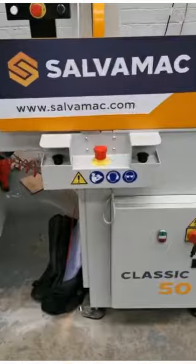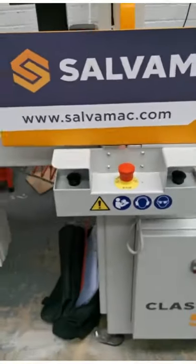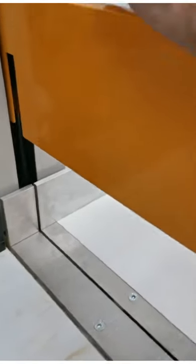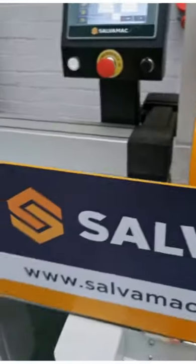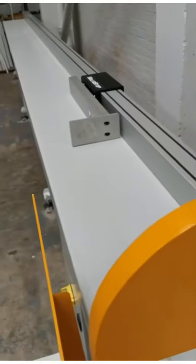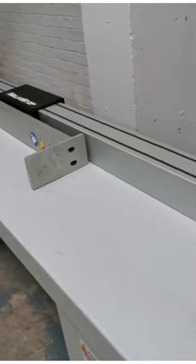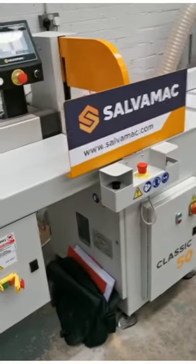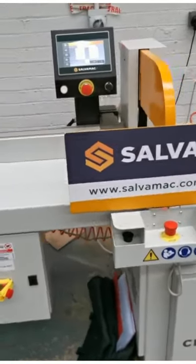The operation of the saw uses a two-handed arrangement — very safe. Both hands must be on the controls, so operators can't get their hands anywhere near the blade. With a bit of pressure, the beam comes down on top and covers the saw blade — very safe. Cross cut saws can be very dangerous, but as you can see, this is well protected and the hands are kept well away from any of the danger zones.